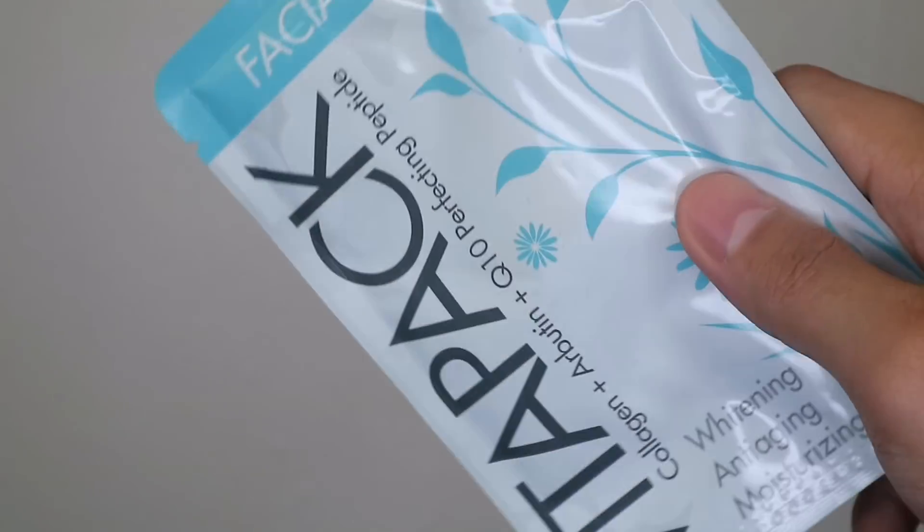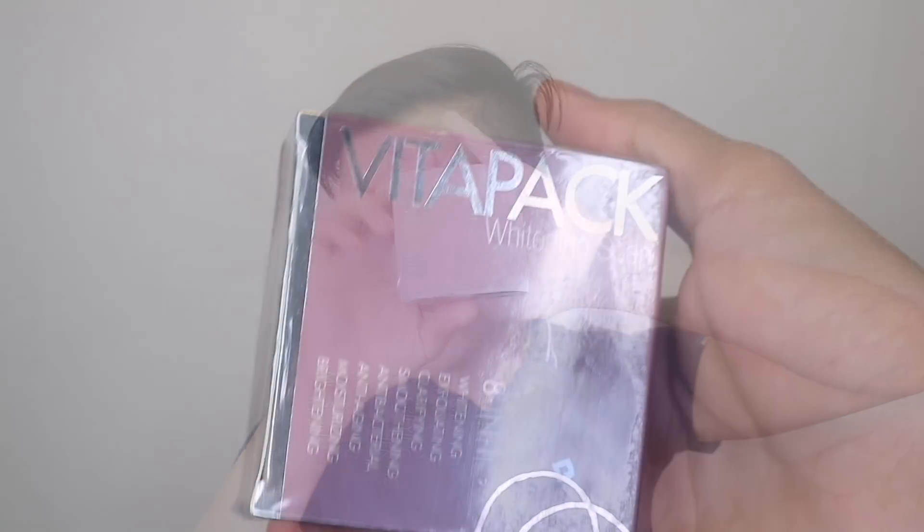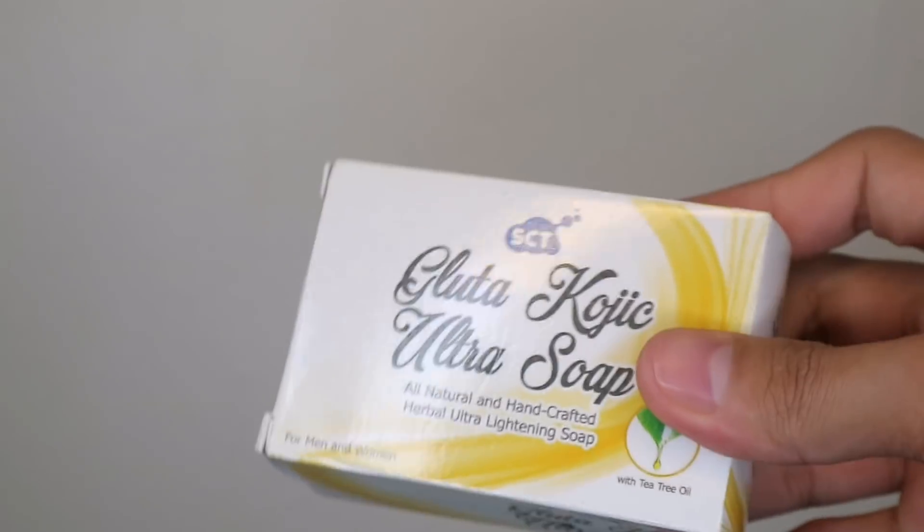So dumako na tayo sa mismong giveaway. Gusto ko muna ipakita sa inyo kung ano ba yung mga mapapalanunan nyo. First, you get this Dearberry facial mask — meron siyang travel-friendly or travel size facial mask sa loob. You'll also get this VitaPak facial mask — favorite ko to. And then you'll also have this Sunset Cherry Foam Cleanser from Spolio. You'll also have here the VitaPak 8-in-1 Whitening Soap. The winner will also get this Glutathione Soap from Relumins. And we'll also have here the SCT Glutathione Ultra Soap — one of my favorites as well.